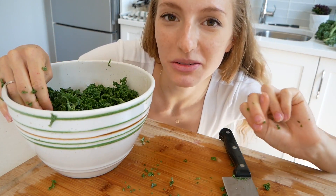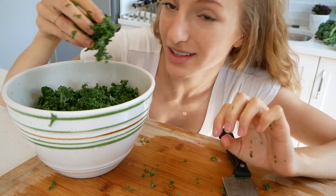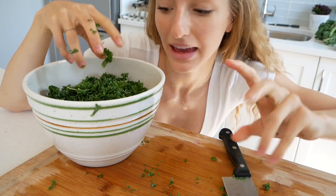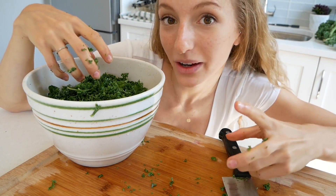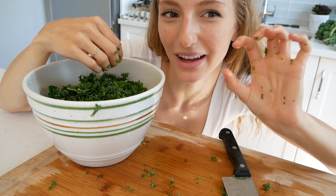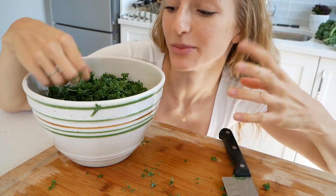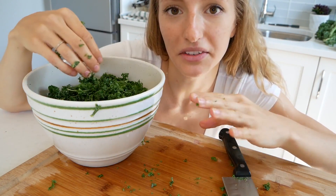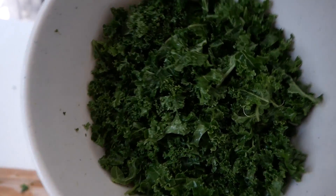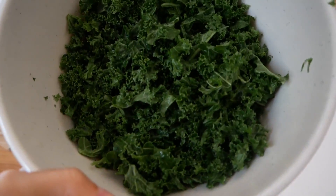Tip number two is to massage your kale. You really got to massage it until it's nice and green and almost kind of wilty — that means the oils are coming out of the kale, and it's going to make it a lot easier for you to chew. It's not going to be as hard; it's gonna be nice and soft, have a better flavor, and be easy to digest. You got to give your kale some TLC — it becomes very dark and green and almost half the size.